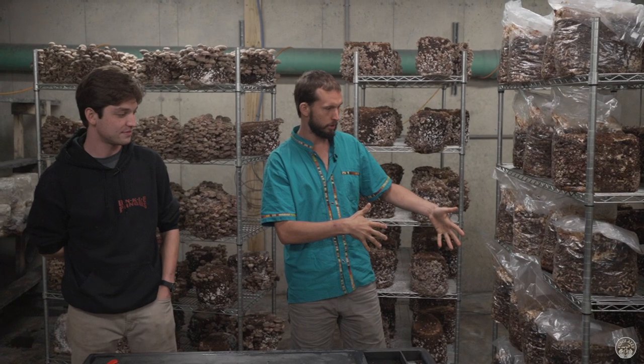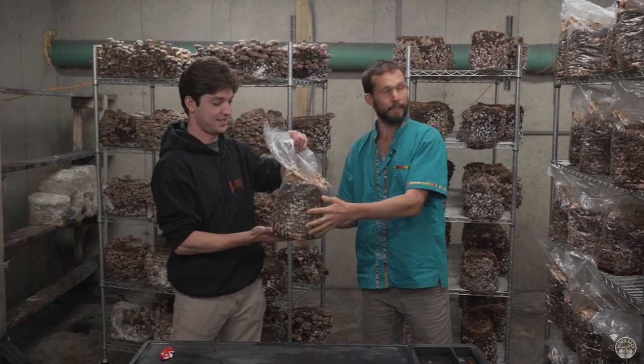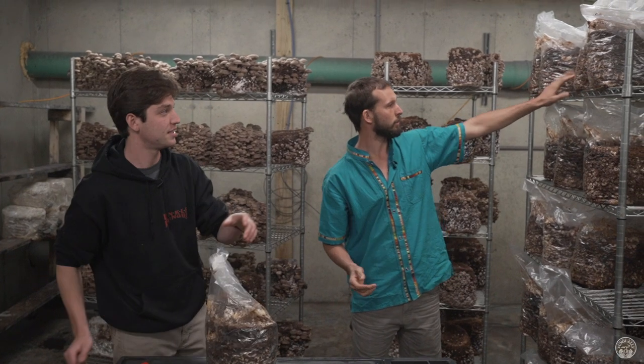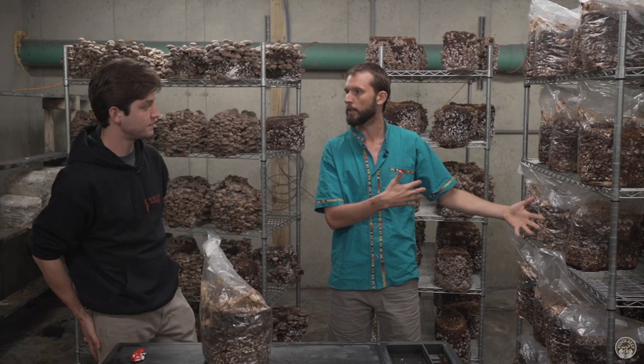We've got this rack full of shiitakes. We took these out of the walk-in cooler and kind of oriented them on the shelf the way they're going to be in here.